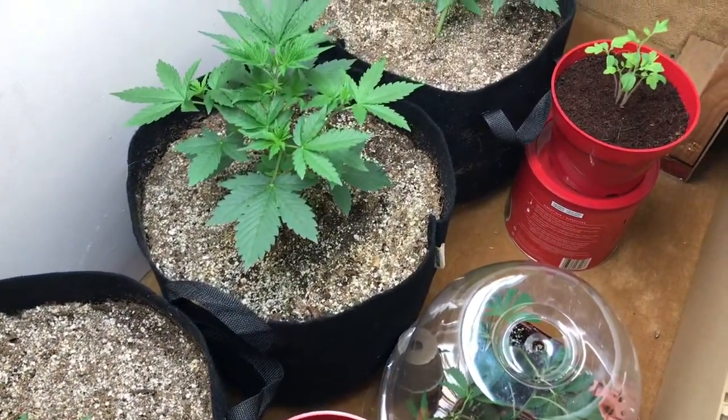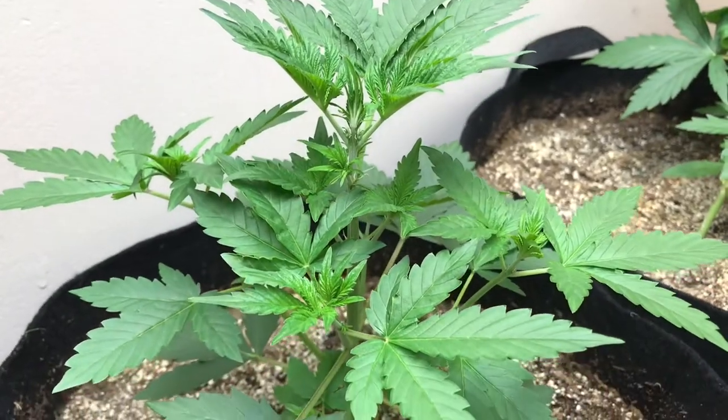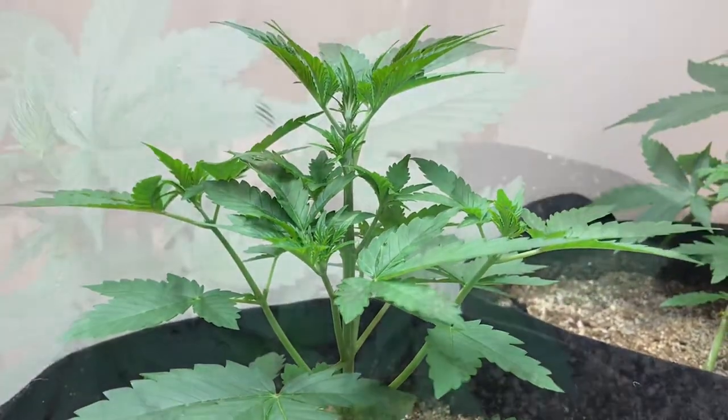So far in the training department there hasn't been a whole lot going on. There's just been a bit of LST training, a bit of defoliation here and there. Heavy on the nutrients right now because they are going to be flipping to flower here pretty soon. Pretty much just on cruise control right now.